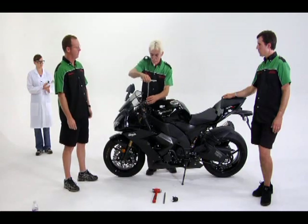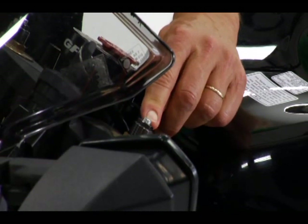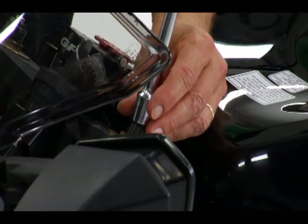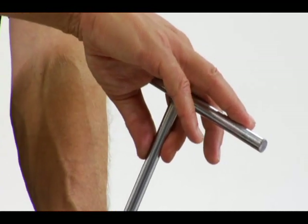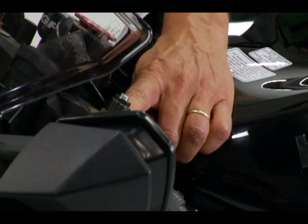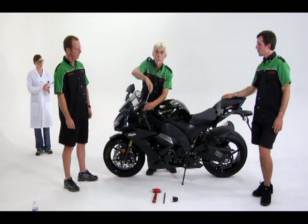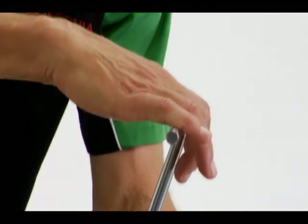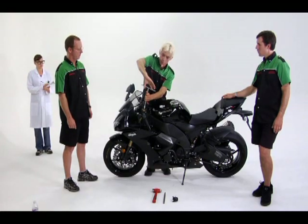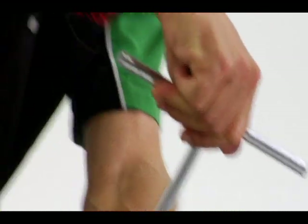The fork preload is adjusted with the nut just outside the rebound adjuster screw — usually 14 millimeters. This T-handle wrench is the best tool for the job, but you can use an open-end or box wrench or socket. Most fork preload adjusters have rings like these; you can count the visible rings and jot the number down for your start point and end point. On most bikes, one turn on the fork preload adjuster equals one millimeter of change in the sag. So I'm going to turn it in three turns.